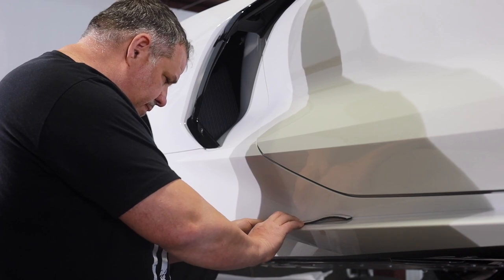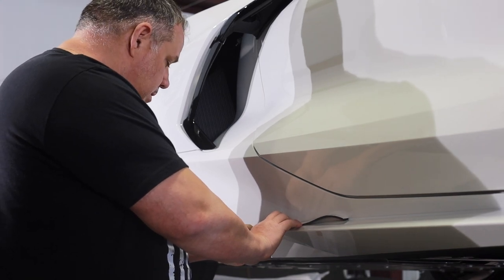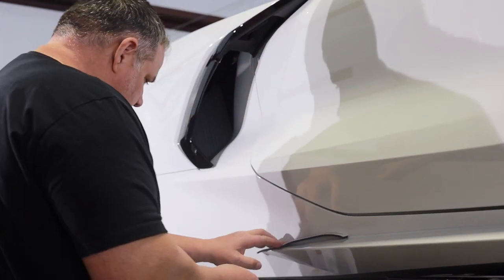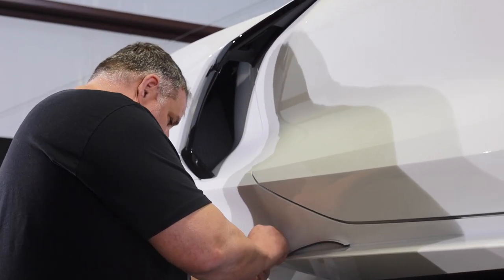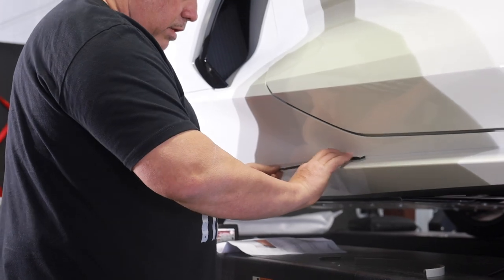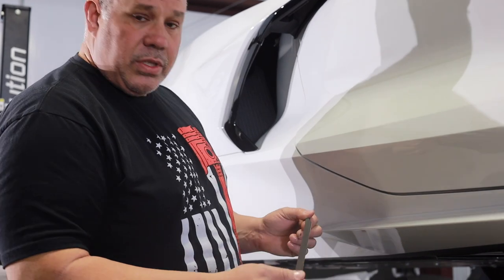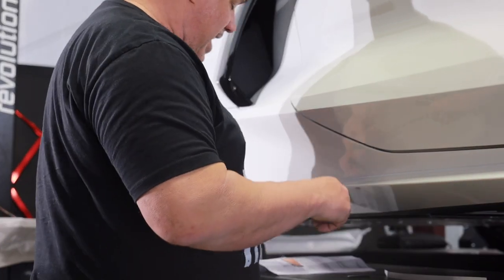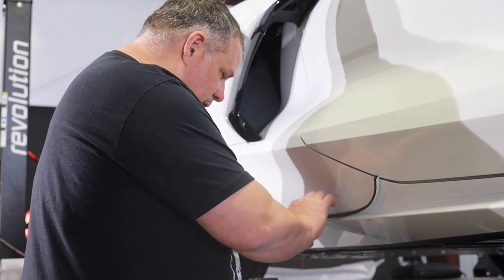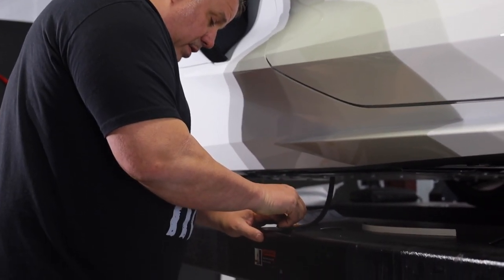I'm going to try to cut that just like the body line. That looks perfect — except I did it backwards. I cut on the side that doesn't stick, so this is going to have to go on the other side and now I'm going to have to cut this side. So there's a good piece of advice for you: when you're cutting the sliver, make sure you're doing it with the tape side down.